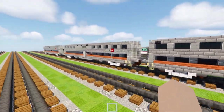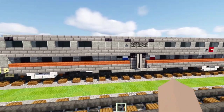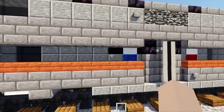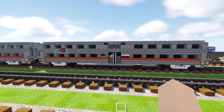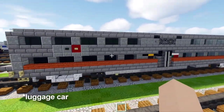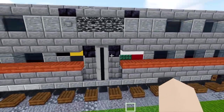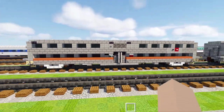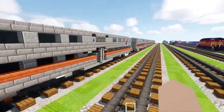Then we have this car here and this is the wheelchair accessible bathroom one, so it's missing windows on this side and it has a blue sign on the side — on both sides actually. And then the last car we have is the baggage car, you can tell by the dark green color here on the side. And that's pretty much it for all the cars that we're going to be building today.